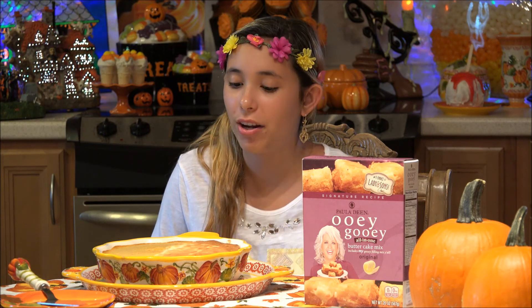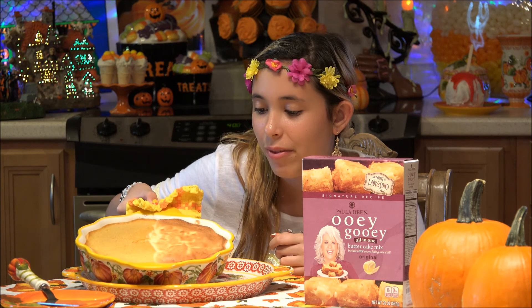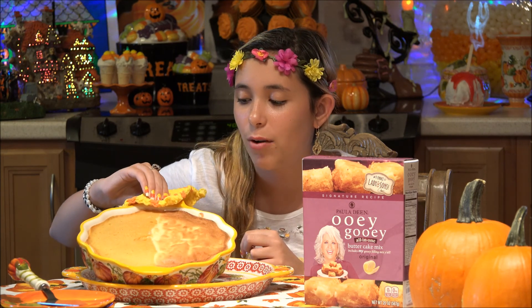Our ooey gooey butter cake has come out of the oven and it looks so good. I cannot wait to try this when my guests arrive. I'm so excited — you can clearly see how one is pumpkin and one is regular.